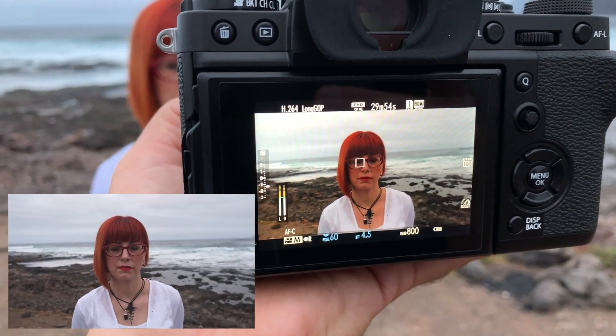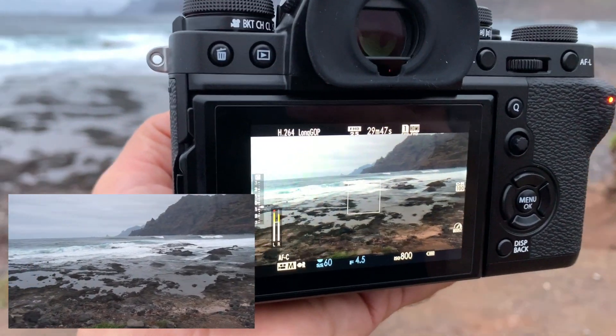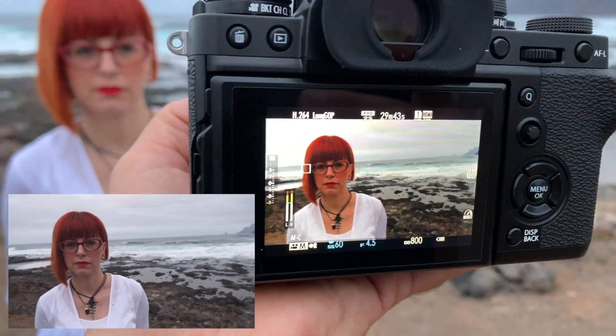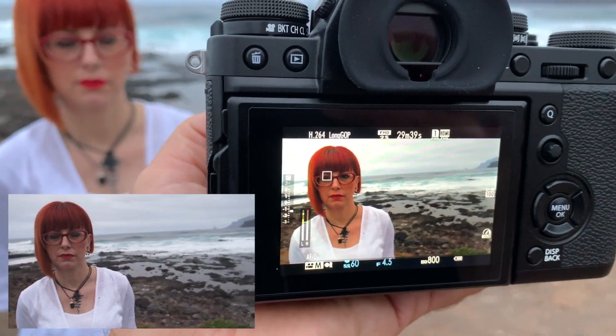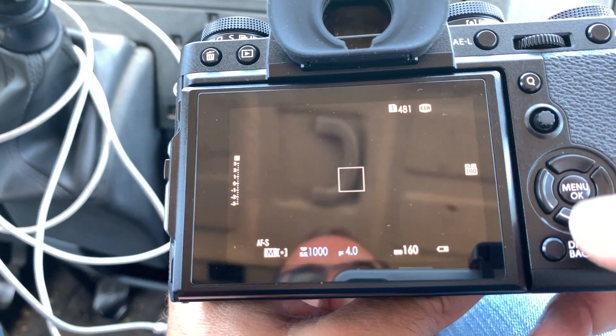You can do autofocus in single or continuous mode, or manual, and there's also the new face and eye detect. I made a test with Claudia Reyes — you can see a capture of the camera screen showing the small square following her eye. I set it to detect any eye, whichever it catches first. If it doesn't catch the eye it catches the face with a white square. Once the eye is detected, the frame turns green.